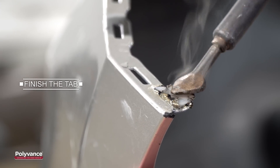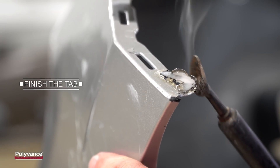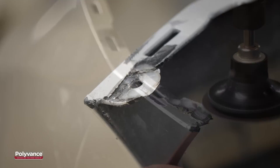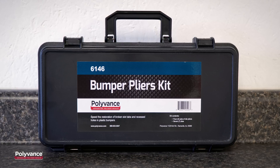Once the plastic is completely cool, you can begin refinishing the tab. Use the airless plastic welder to do some shaping and then use an angle grinder or DA sander to sand the tab flush with the original plastic. As you can see, repairing these tiny slot tabs is easy with Polyvance's 6146 Bumper Pliers Kit.